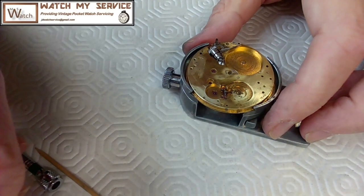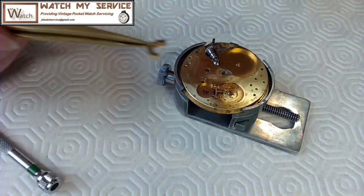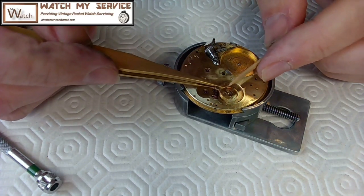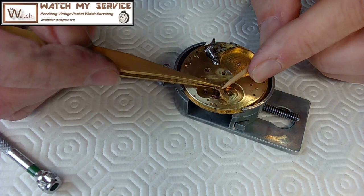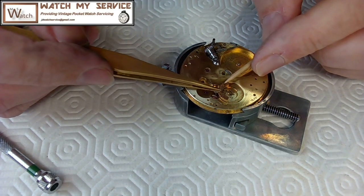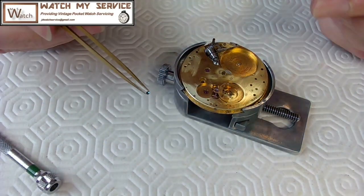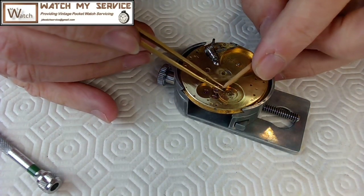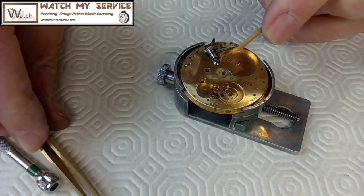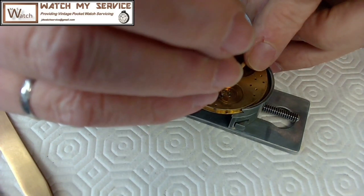There we go — the pallet fork is in. Then the bridge — as I said earlier, it's called a bridge because there are two screws, one on either side. If it's single like the balance cock, it's called a cock. That looks like it's down nicely; I can see the pivot through the other side. As I've preached over and over again — never tighten it down completely until you can make sure you have the pivots on both sides, because it will snap the pivot if it's not in place.